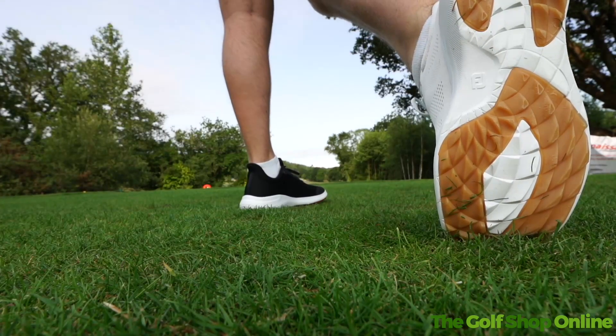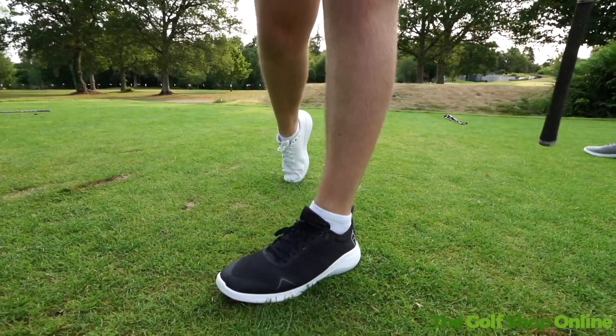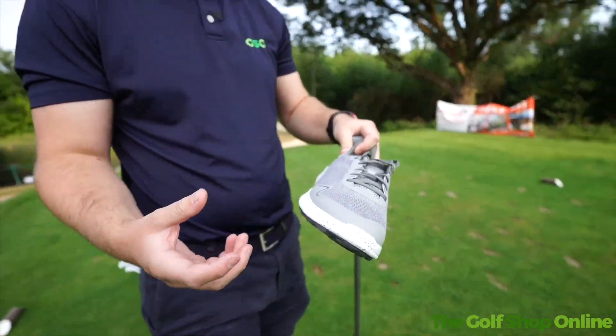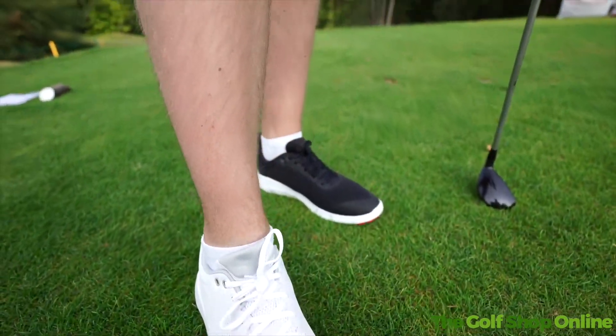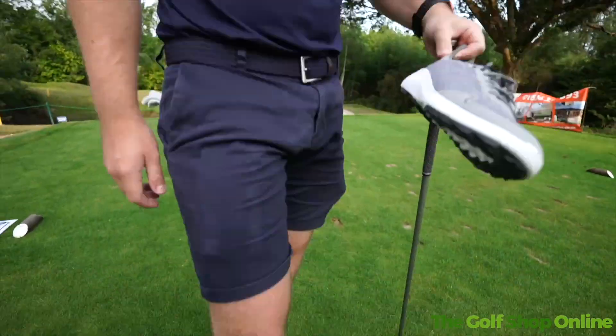You've got extra durability on the toe as well — the built-up toe area is designed for where your trail foot goes up onto the toe during a swing. It's styled for on and off course, but with features that really suit on-course play. They're quite stylish off course too, and for a FootJoy that crossover appeal is pretty good.